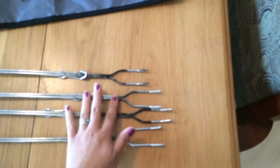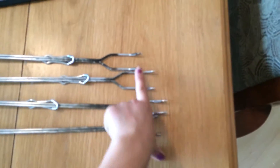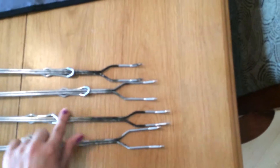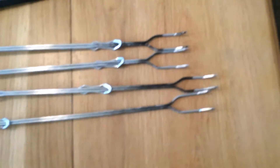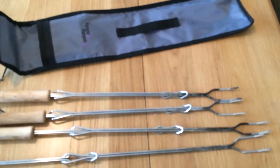We have used them five times now as you can see they are well used. The top part comes back clean very easy. This part looks like it's been sitting in a campfire because it has. We've used it a lot. Very good, nice quality and I love them. Thank you Hoolidooey.